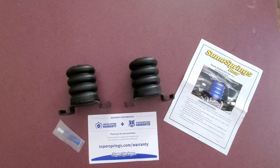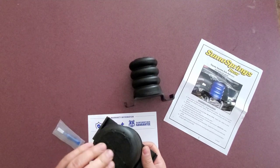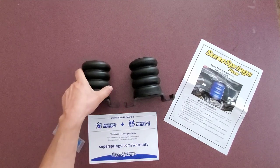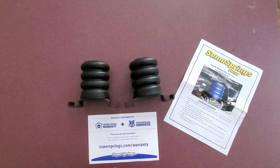Today we are installing some Sumo Springs in the rear of the truck. These are the black ones as opposed to the blue ones. The blue ones are less beefy — I think it's like 500 pounds instead of 1,000. Why did I get the black ones instead of the blue ones? They were the same price, so why not get something beefier?